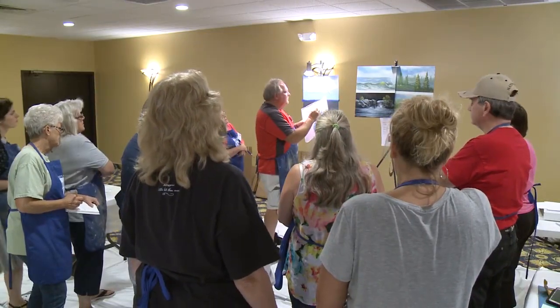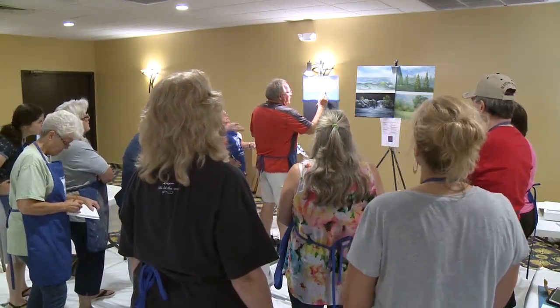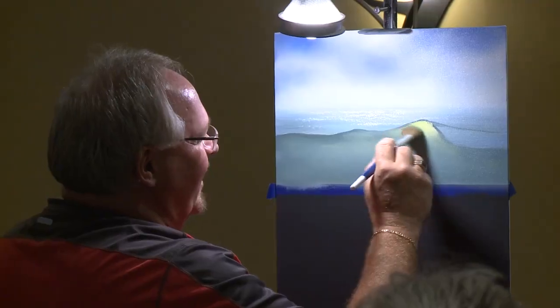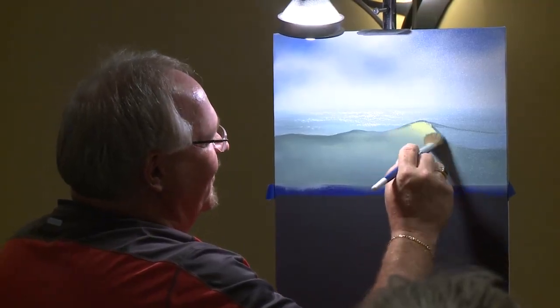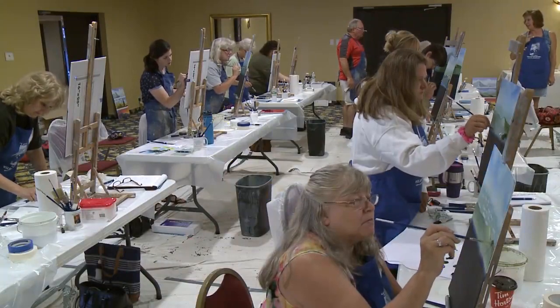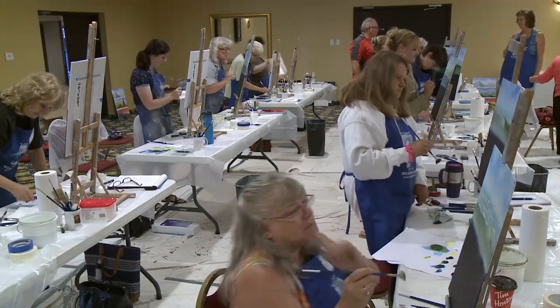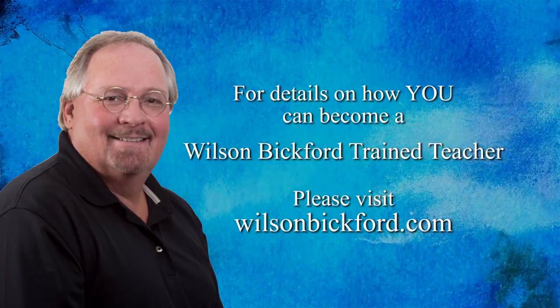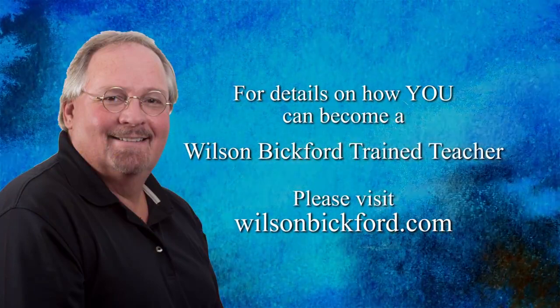To be a successful instructor, you'll need to nurture your students' growth by offering new and exciting projects. That is the core of the Wilson Bickford Trained Teacher Program, and it's why people from all over the U.S., Canada, and abroad have joined this ever-growing team of instructors. For details on how you can become a Wilson Bickford Trained Teacher, visit WilsonBickford.com.